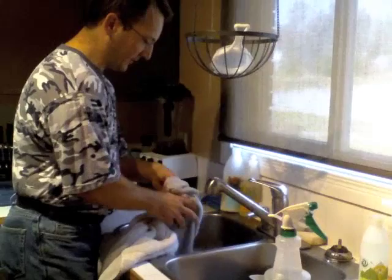One last rinse. Awesome. Stay tuned. Maybe tomorrow we'll put Dave's review of Scour Off on the Stainless Steel BBQ. Thanks for watching. Bye bye.